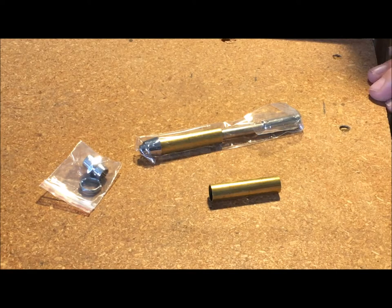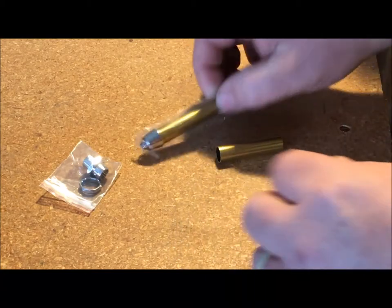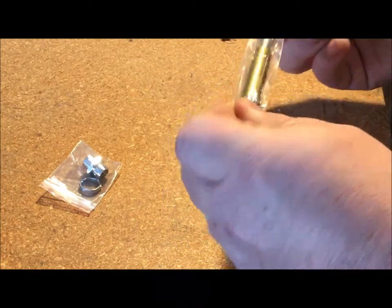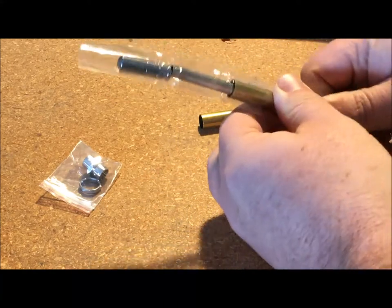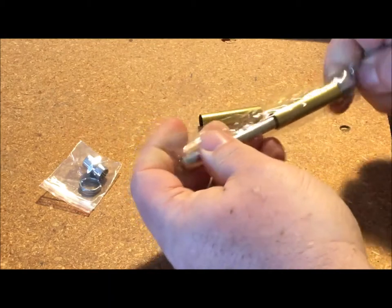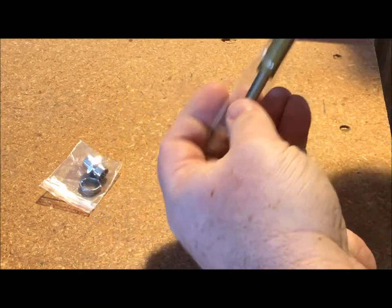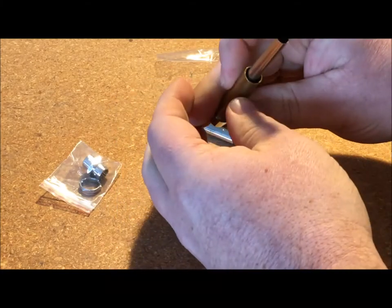To start out, I think it's a good idea to decide which type of pen you'd like to turn. Most turners start with a kit, and most kits are pretty basic. They come with a couple of brass tubes and some pen parts, and you can get them online or from a lot of different suppliers. I started out turning a slimline pen kit, and a lot of turners do that. They're inexpensive, and just in case you mess up, you can replace it.